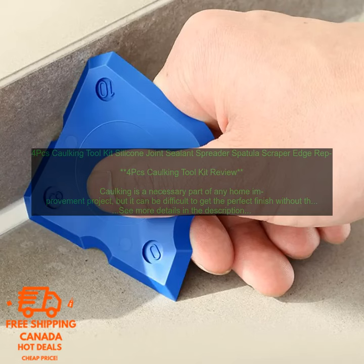Overall, this is a great caulking toolkit that is perfect for anyone who wants to get professional-looking results on their caulking projects. It is easy to use and includes all the tools you need to get the job done quickly and easily.